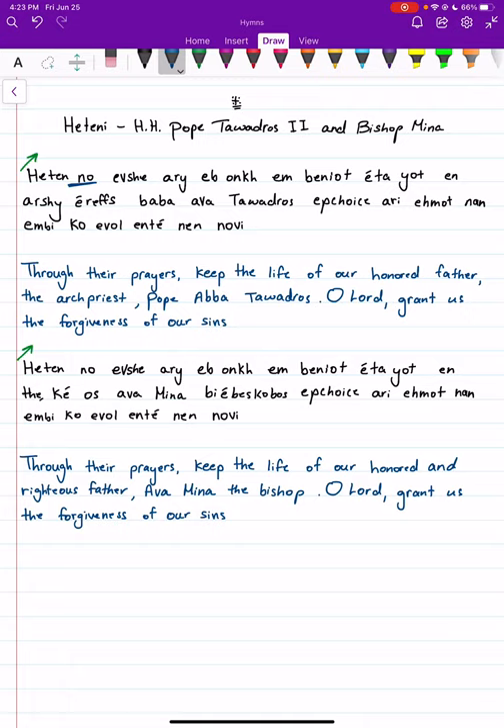The first difference is here, and it's the same thing with the last verse for the bishop. In the very last verse, when we mention the bishop, 'Ipshoys' is a little bit slower, because we're ending off the rest of the hymn, so we go a little bit slower to signify that we're closing up the hymn.